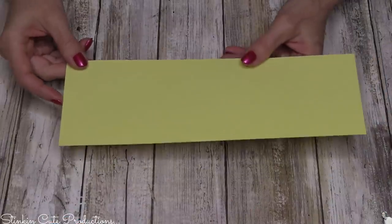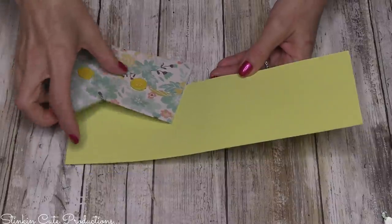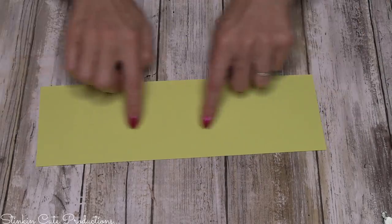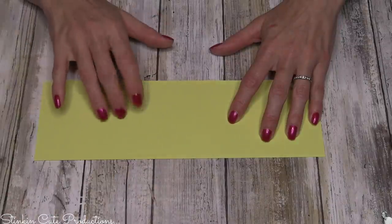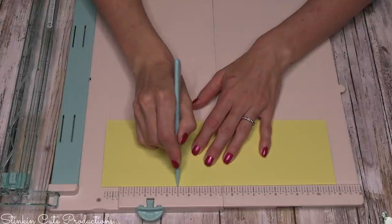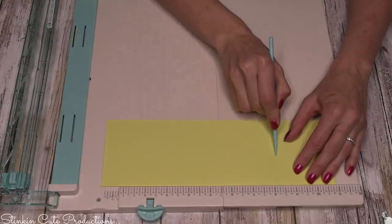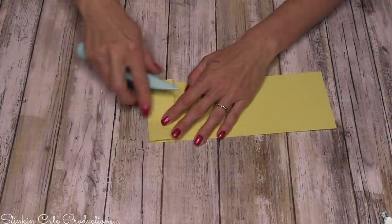For the holder or cover of the envelopes, I'm using a solid piece of cardstock that coordinates with my patterned paper from my paper stack. This is going to measure out at 11 inches long by 3¾ inches wide. If you want to use a patterned piece you totally can — I like to use a solid piece and use my scraps to decorate it. So this is 11 by 3¾. You're going to score this at 3½, then at 8¼, and then at 9½. Fold in all your scoring lines.